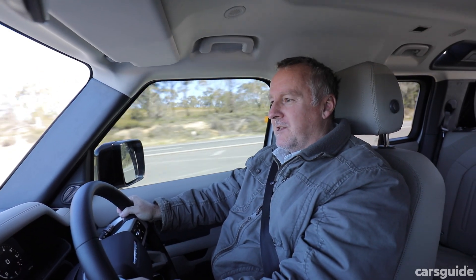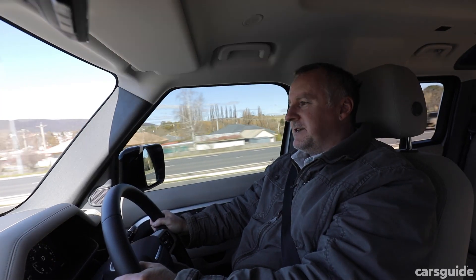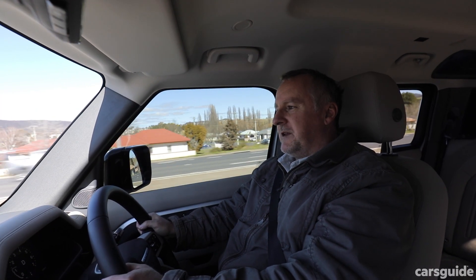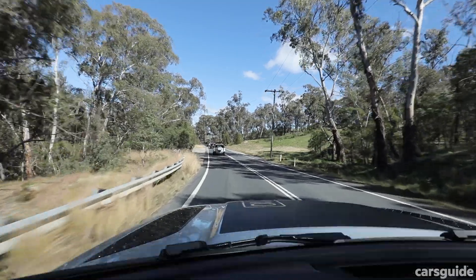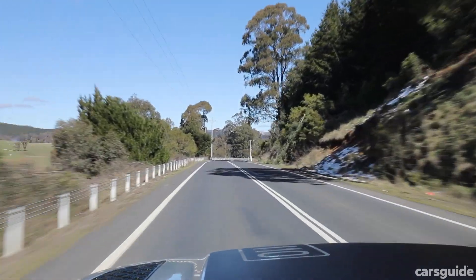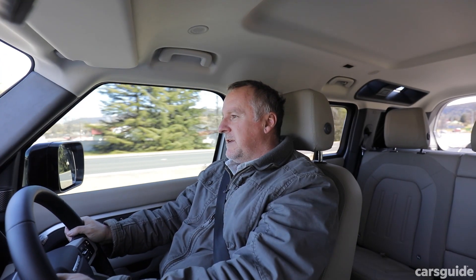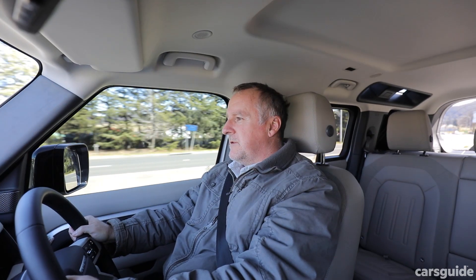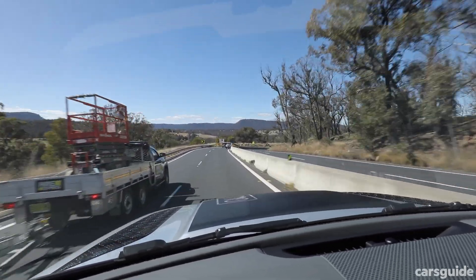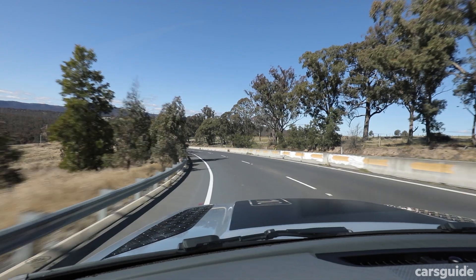This is unlike any Defender that has come before it. The road handling is super impressive for something that used to be a real punishment to drive and to be a passenger in. The comfort levels are exceptional, and with that air suspension set at comfort levels — or at a more dynamic level if you want something sportier — it sits nicely on the road. It's planted, composed, but still feels comfortable and well sorted.